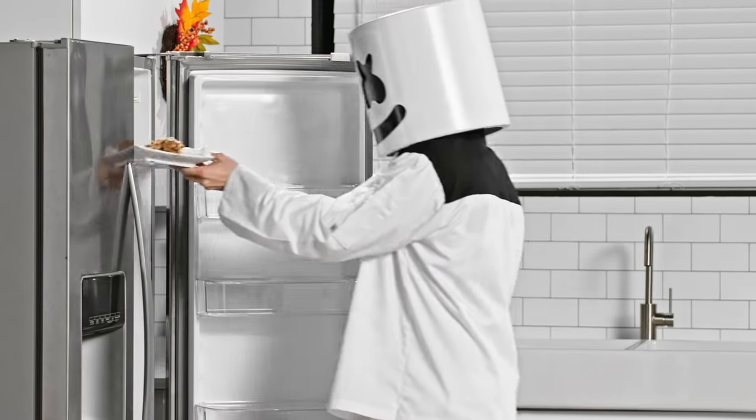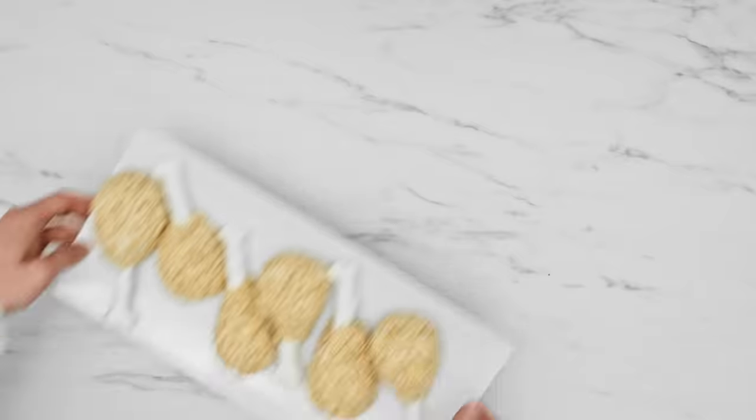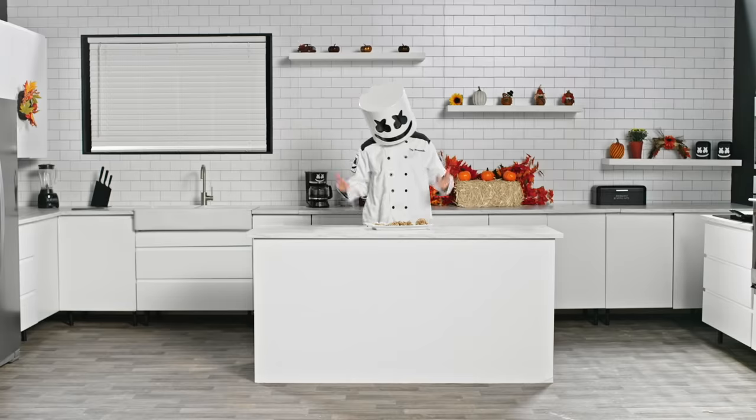Voila! Rice crispy turkey legs for the whole family. Have a wonderful Thanksgiving, Mellow Gang!